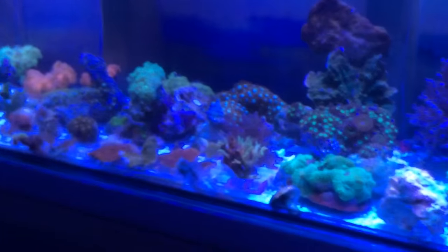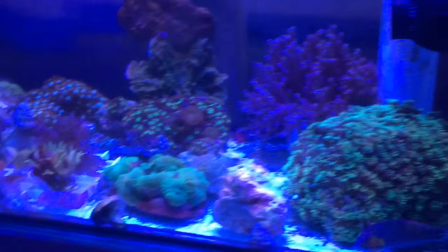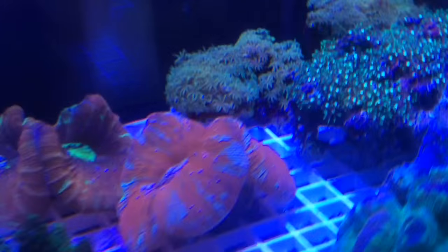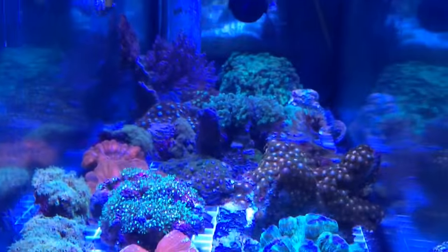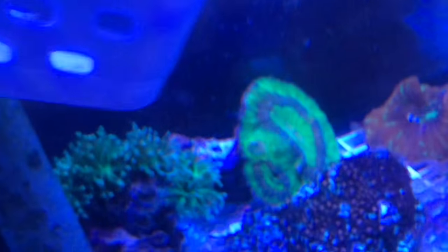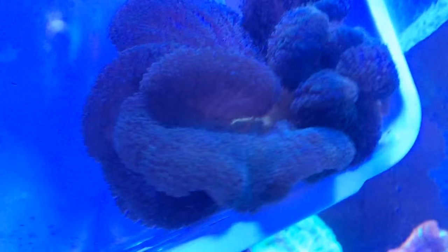So guys, there it is — the 35-gallon frag tank, all the corals are now acclimated. Thank you very much for watching — I hope you guys learned something along the way, maybe saw some new corals or got inspired about what corals to get for your tank. There it is from the side view — I love this side view of this four-foot-long 35-gallon frag tank. We've also got this carpet anemone here — it's like a greeny-blue color, nothing too crazy for coloration, but it is pretty happy. It's been sitting in this basket for a little bit, just maintaining it in here.